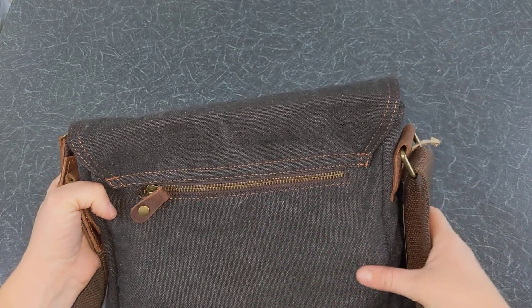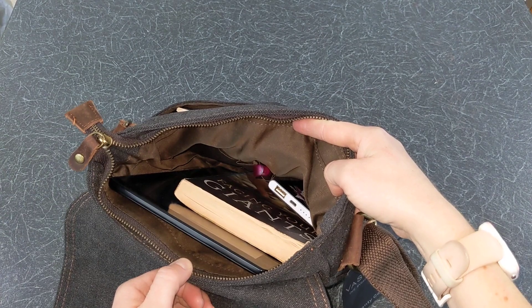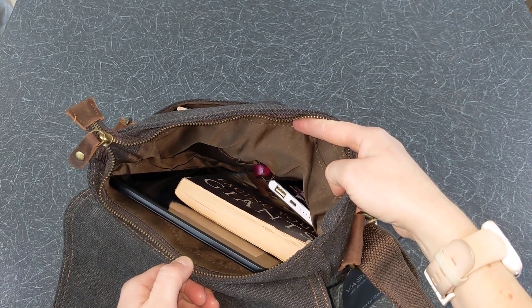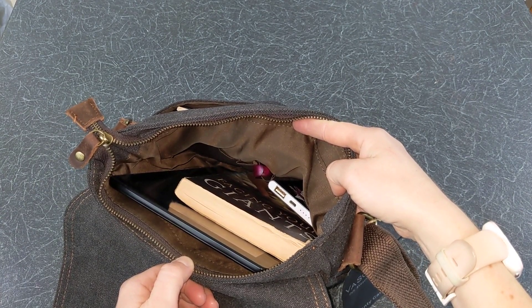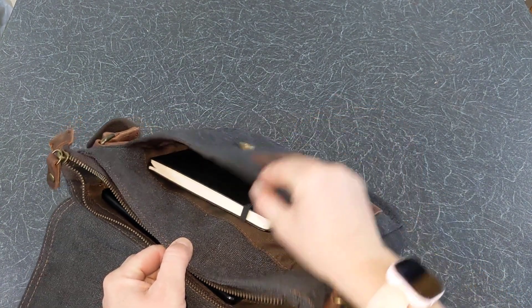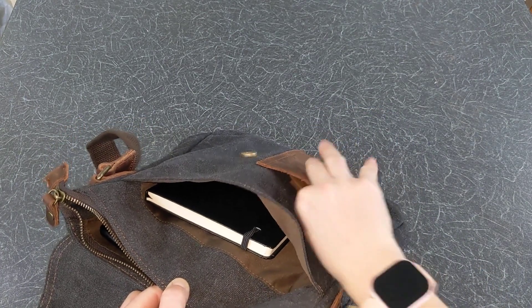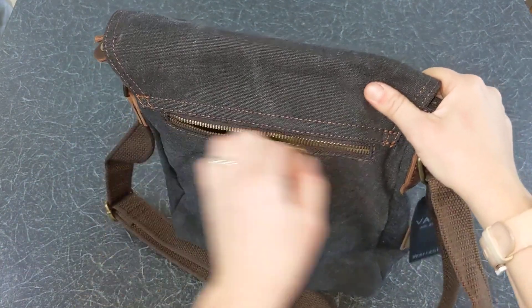I will now put some of my items in the bag and show you what it would look like. As you can see I have managed to put my tablet, books, pen and power bank in the main zipped compartment. I have used the front compartment for my notebook and the leather front pocket for some cards. I have kept my phone in the zipped anti-theft pocket at the back.